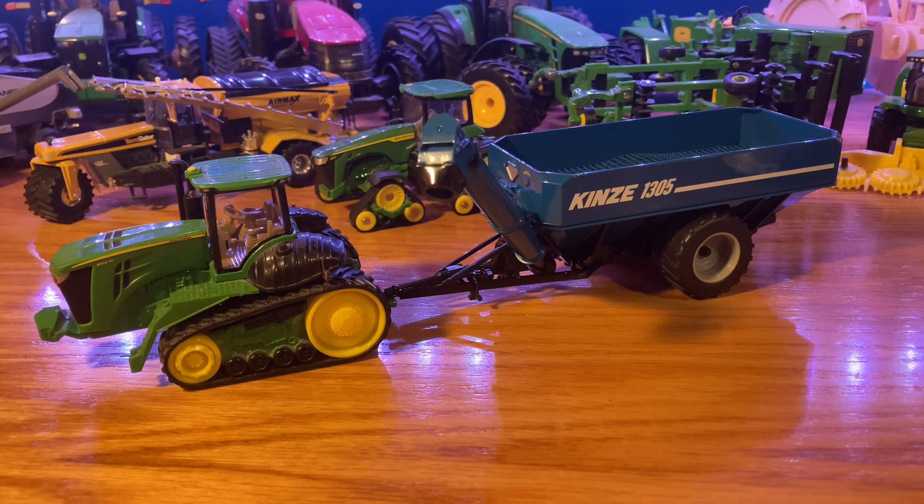This is a pretty good Grand Cart. It is made by SpecCast, so it is going to cost you a little bit more, but SpecCast does a great job with some of these bigger Grand Carts, whereas Ertl kind of just sticks to the 875 bushel ones. It does come in a window box so you can see it from the front, and SpecCast has way better packaging than anything Ertl has — Ertl's packaging is not very good.